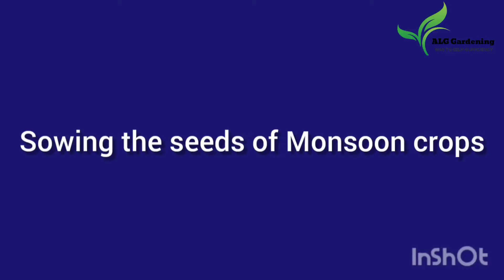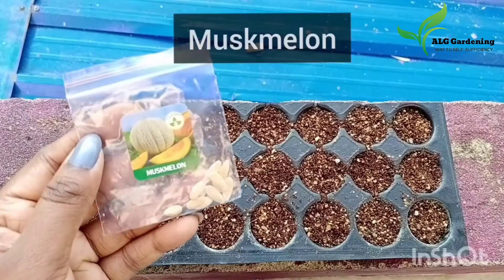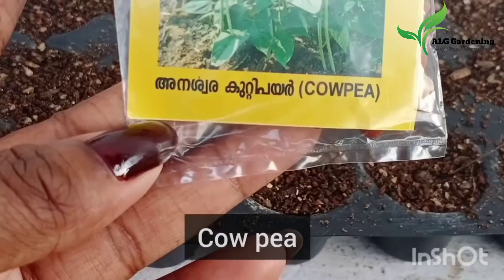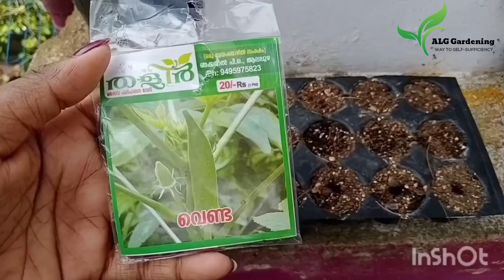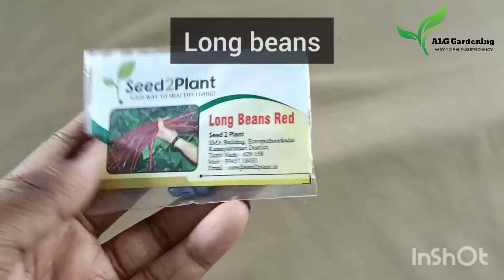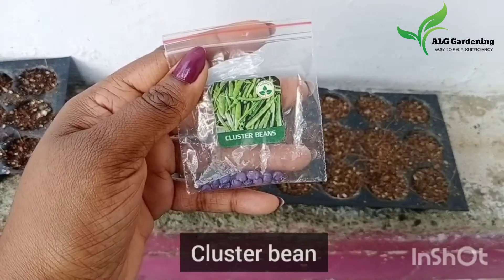The fourth thing you can do this month is to sow the seeds of some monsoon crops like long beans, cucumbers, okra, cluster beans, velvet beans, musk melon, and more. It's the best time to grow yard long beans, so if you haven't started your monsoon crops yet, now is the best time to do so.